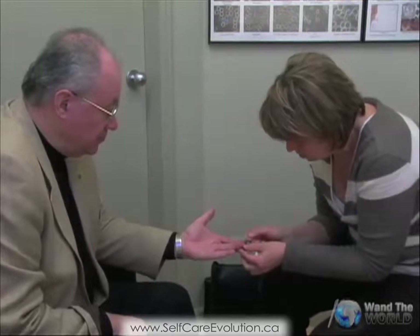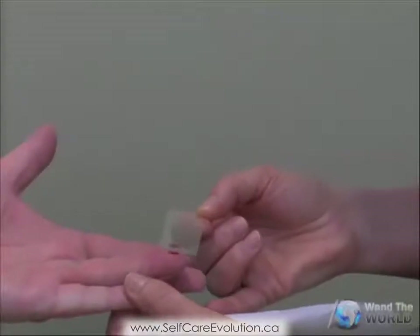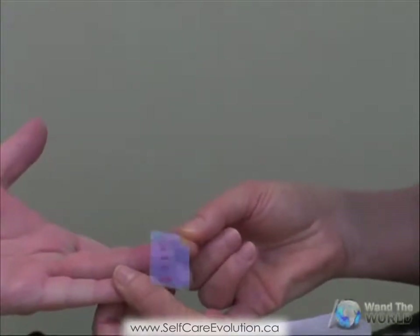Live blood analysis is a view into live blood. We take a drop of blood and look at the quality of the blood. The quality was observed before and after we used this technology.